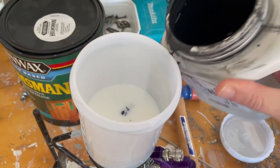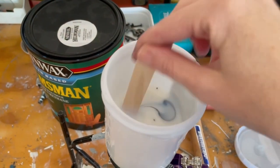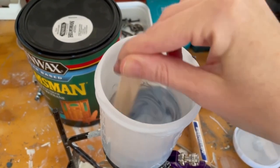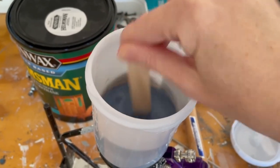We're using Helmsman Minwax Spar Urethane that's water-based for our top coat. And when you do a darker color, especially like black, I like to add a little bit of my paint color into my poly. That way it doesn't leave a cloudy finish.